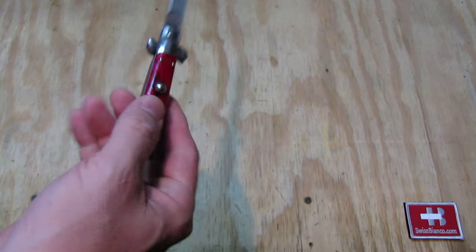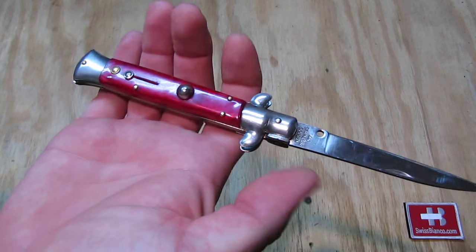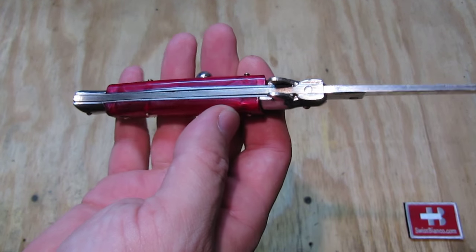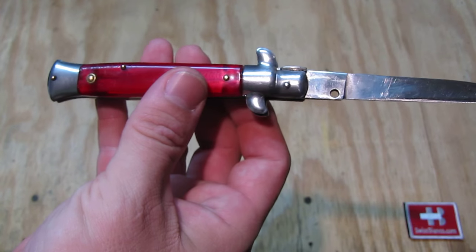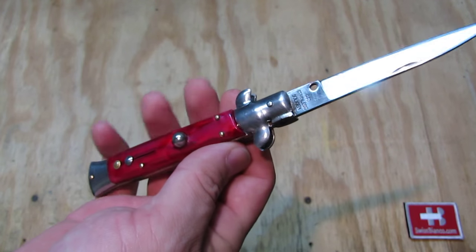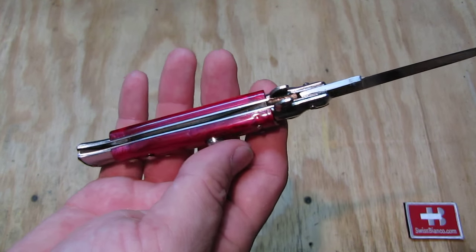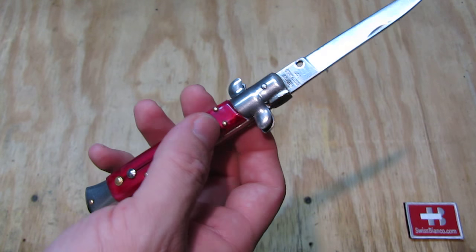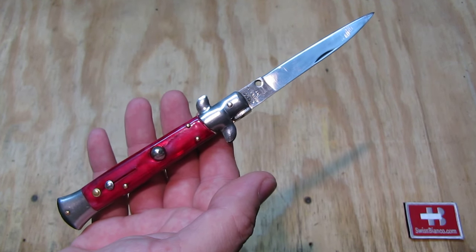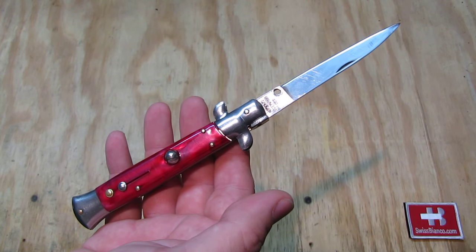The size of this one is medium — they made bigger and smaller ones as well. With my bigger hand it's still a good handle length and usable. The construction is rather flimsy; it's sheet metal stampings pressed into shape and riveted together, so this is not a hard-working knife at all. Back in Italy in the early 80s they sold these as fishing knives.